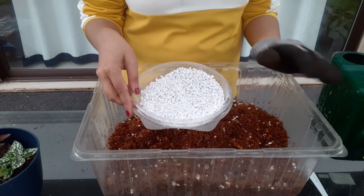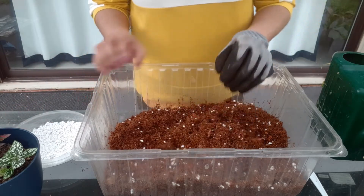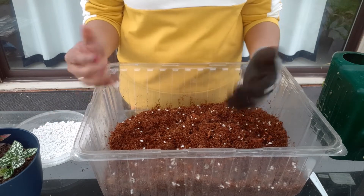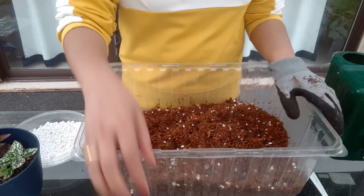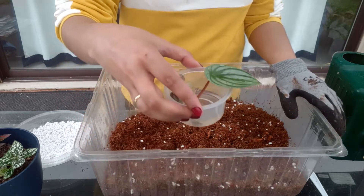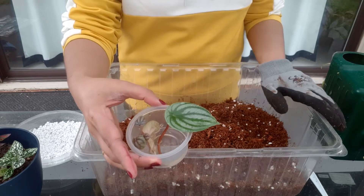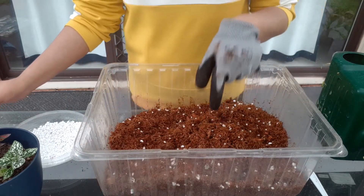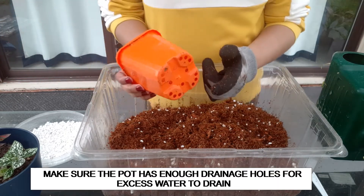If you want, you can also use succulent mix for these plants, but because succulent mixes have got a lot of perlite they tend to dry out very quickly. These plants are tropical plants — they love humidity and they love moisture — so I would recommend going with a peaty soil because plants will benefit more from the peaty soil than from a succulent mix.